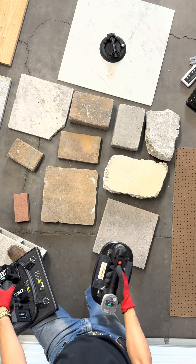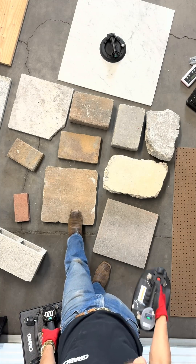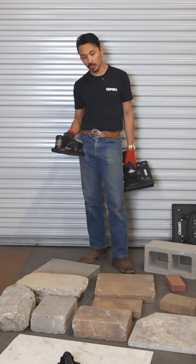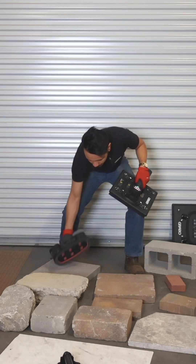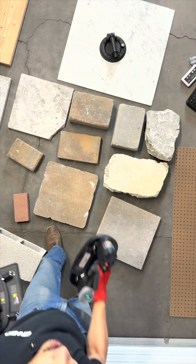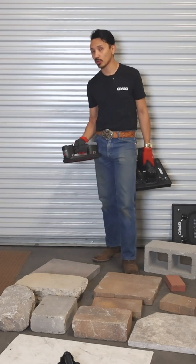Looks are very deceiving because these two pavers I have here look extremely similar. They both clearly have a lot of holes and voids in them, but this tool can only work on one of them. Always check your pressure gauges to make sure that the tool has suction on the material before you start lifting.